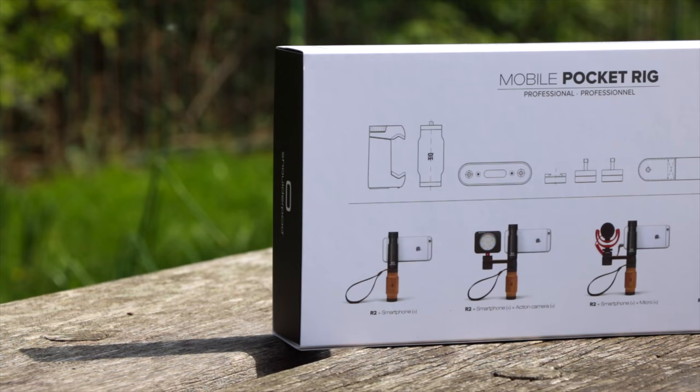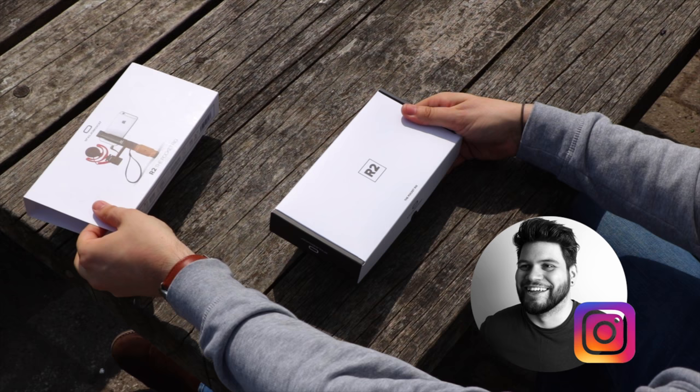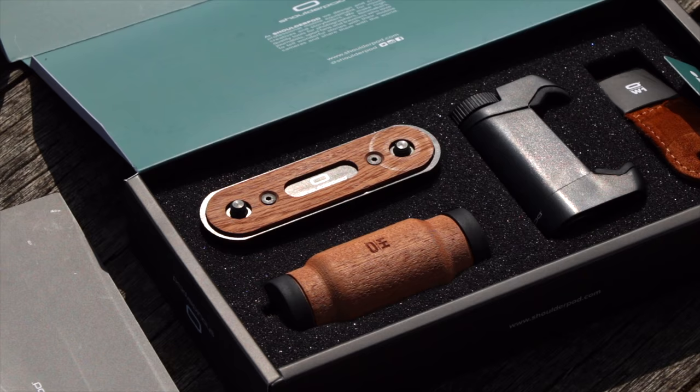ShoulderPod did send this out for review, however all of the thoughts and opinions in this video are going to be my own, and I'm going to have links in the description down below so you can pick one up for yourself. For something as simple as a grip that holds your mobile device, the presentation and unboxing experience is really awesome. You first get a little booklet with all the information about ShoulderPod and other devices they offer, and then the gear itself is presented really well inside the packaging.